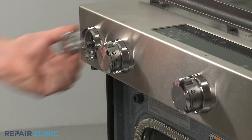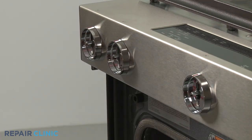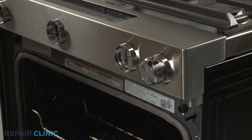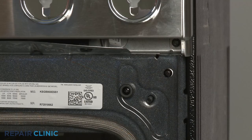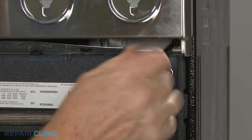Pull off the five control knobs. Then unthread the two screws securing the control panel to the frame.